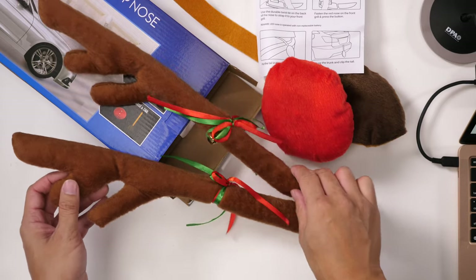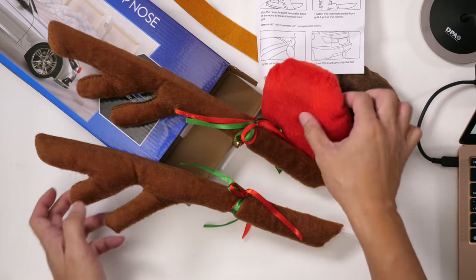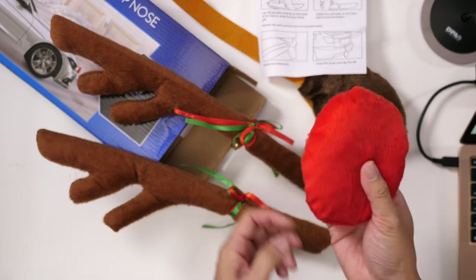And that's it for the reindeer car set with the light-up nose that unfortunately, in my case, didn't light up.